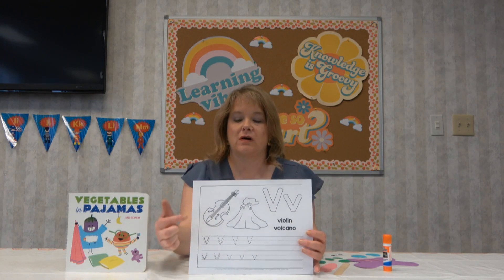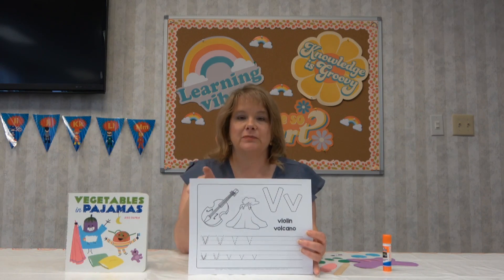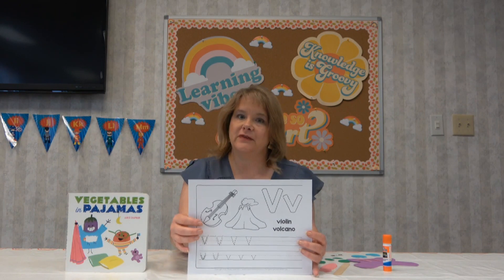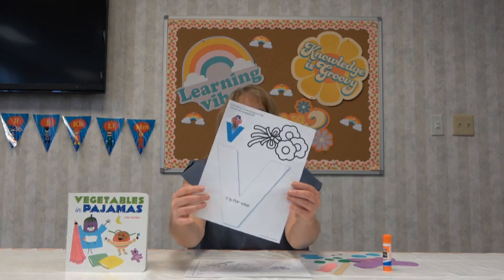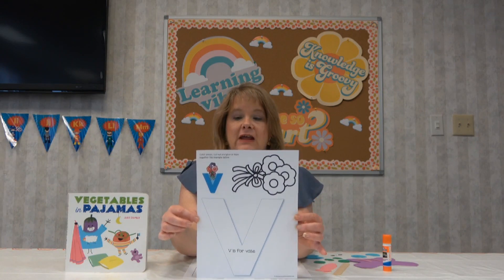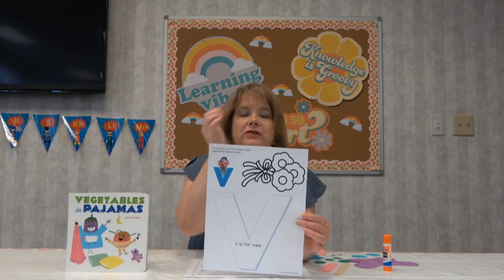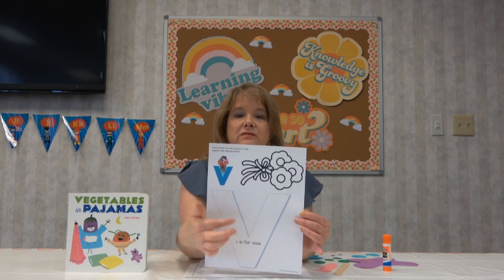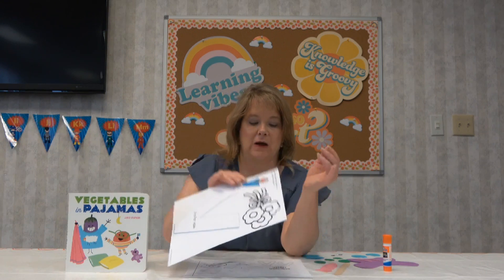V for violin and volcano. It's pretty simple to make a V — it's just two lines, it makes a V. And for the activity letter page today, we have a big V, and look, it turns into a vase for the flowers. You can color those and cut them out and make a vase of flowers. V for vase.